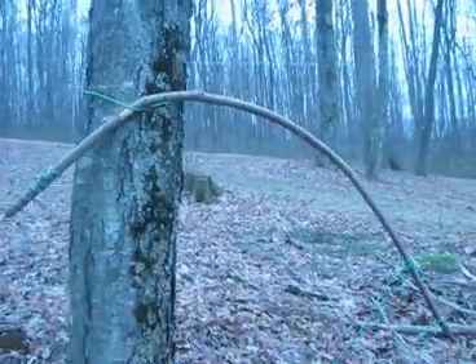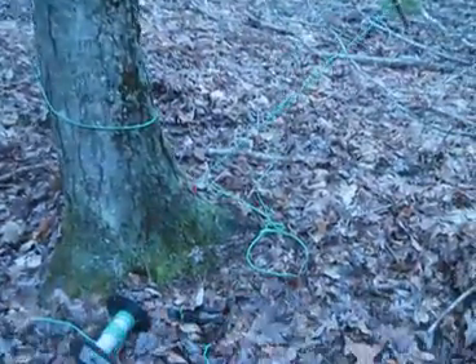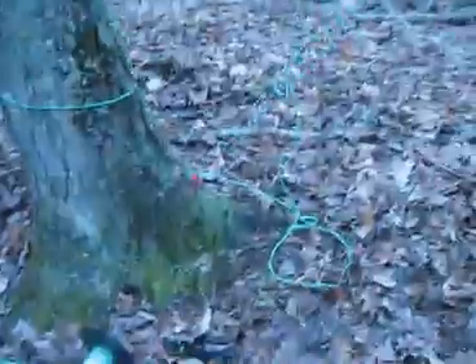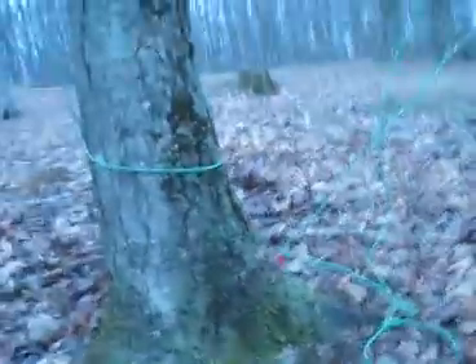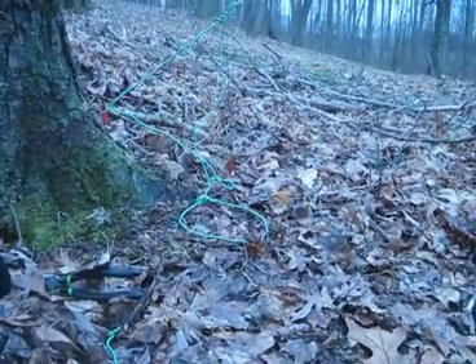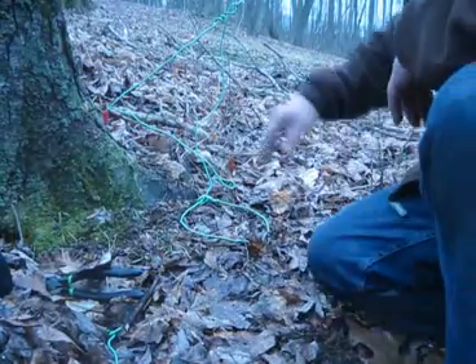Step back a little bit and see what it looks like. I'm going to set the camera down here and set the trap off. You can go to my good friend JC — I'll put his link on the bottom — to see another variation of this trap.